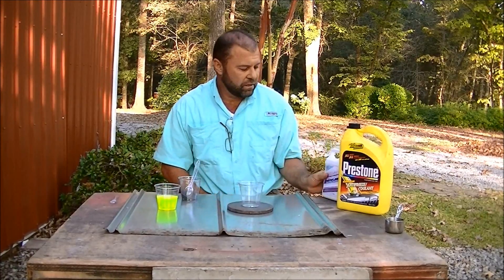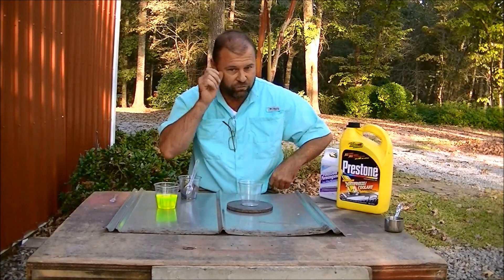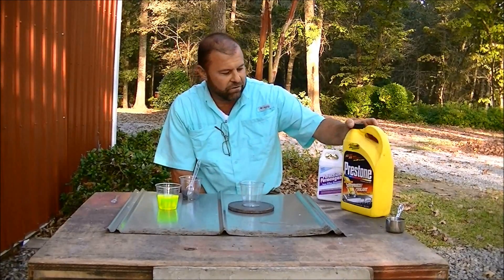In order to filter out the iron we use green sand, and then once a week I have to regenerate it — back flush the system using potassium permanganate. And we're going to be using antifreeze.